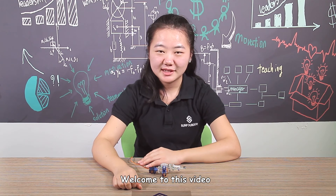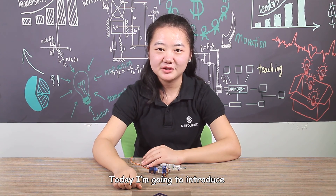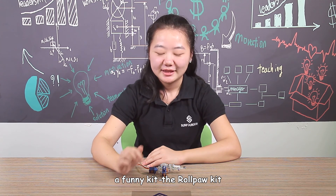Hello everyone, welcome to this video. Today, I am going to introduce the fondant kit, the raw pocket.